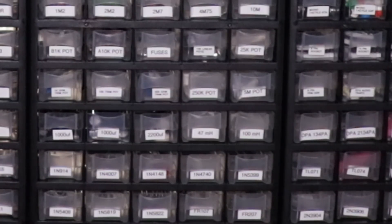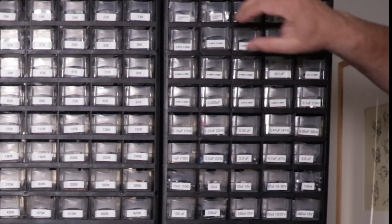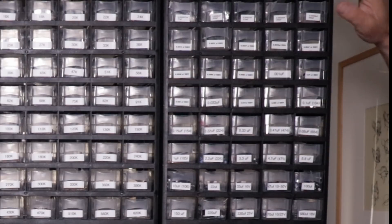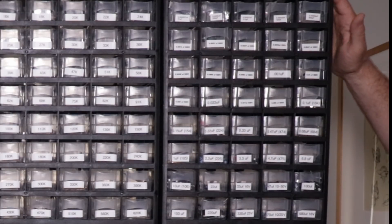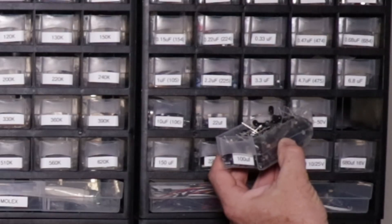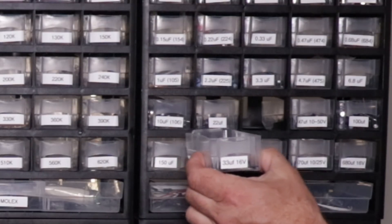Moving along, we have our capacitor box. It starts with 27 picofarads and goes all the way up to 680 microfarads. Originally I was going to organize different types of capacitors separately, but I quickly realized that didn't make a lot of sense because space is at a premium. So some drawers have both ceramic and electrolytic capacitors. I also started by printing the maximum voltage capacity on the drawers, but eventually realized that wasn't really important — what mattered was having large fonts to quickly find the capacitor I was looking for. Some drawers, like 100 microfarads, are loaded to the brim, whereas I only have about 20 of the 33 microfarad capacitors.